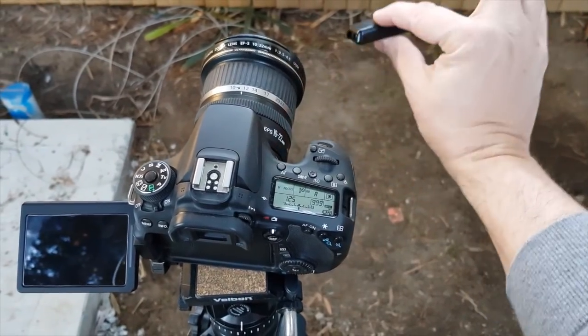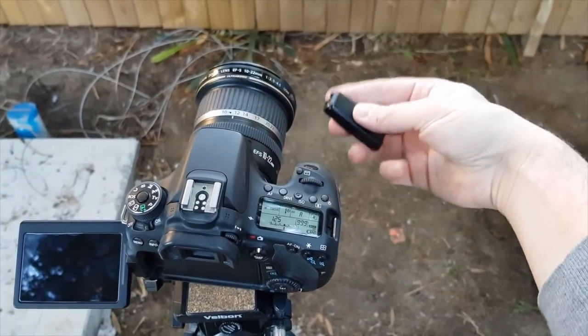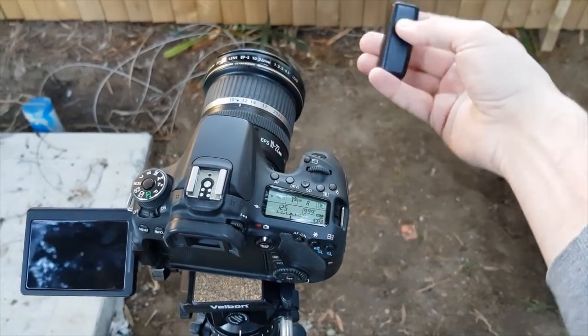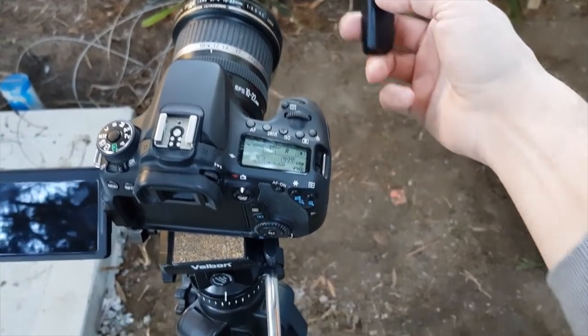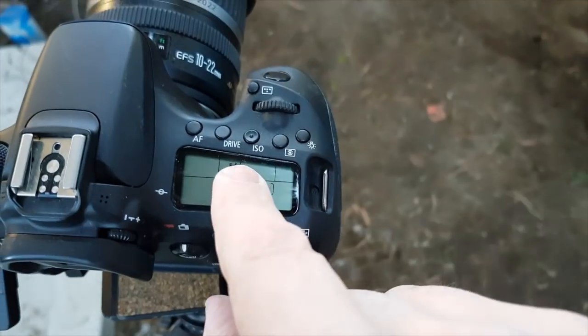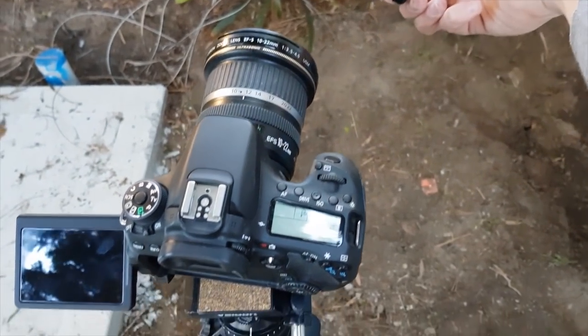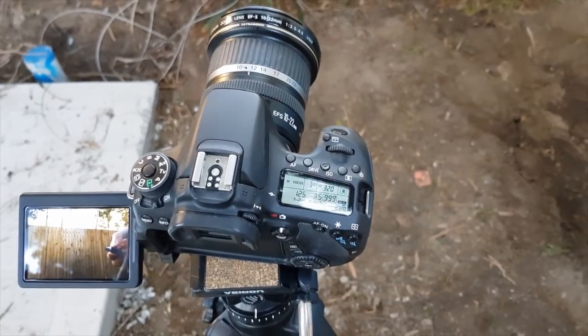Number three is using a remote control. This is a Canon remote control that talks to the camera. It depends on your camera and whatever remote control you choose — make sure they talk to each other. I'm going to set the drive on my camera to the remote control symbol and take a shot. Problem solved. Shot taken.